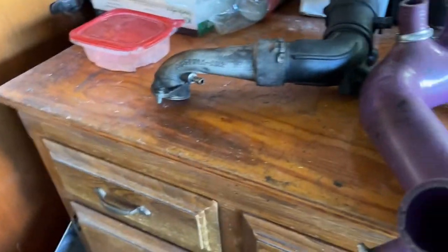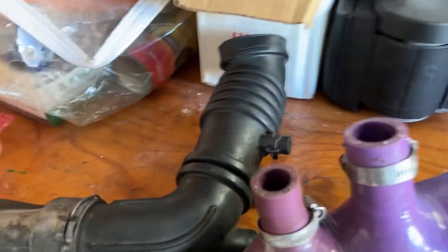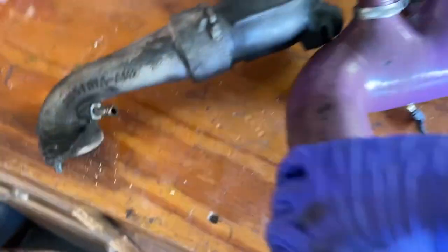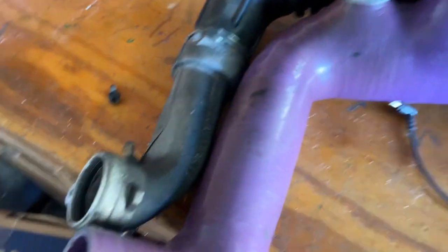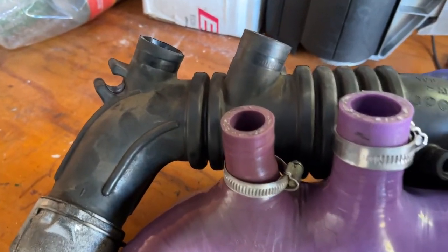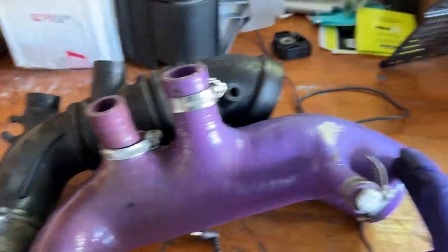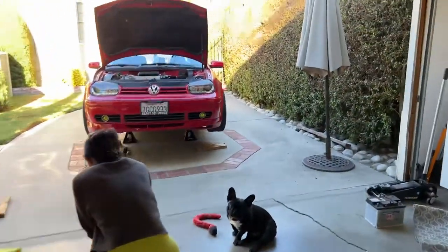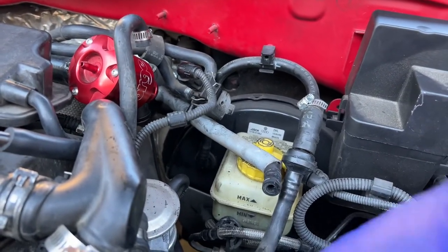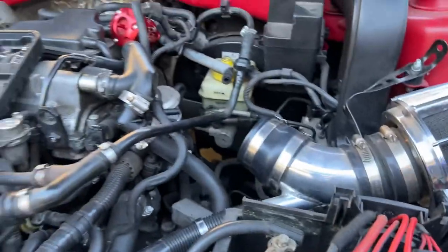Let me show you a comparison of stock versus upgraded. You're going to notice the huge differences — one being the diameter. The stock is like a pancake; the new one is significantly bigger. So we're definitely going to have some fitment issues and will need to move things around. As you can see, the hose adapter areas are completely off, which is expected, so we'll definitely have to maneuver things around and may need to adjust where this pipe sits.